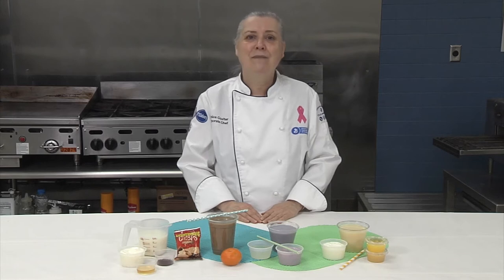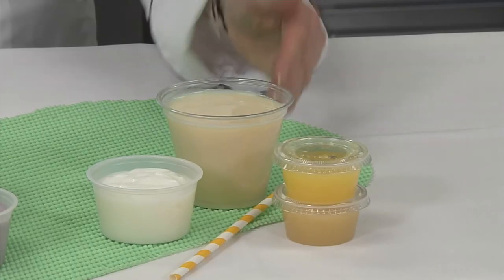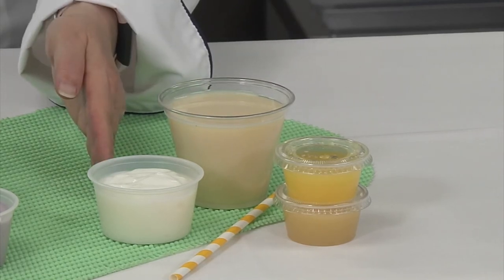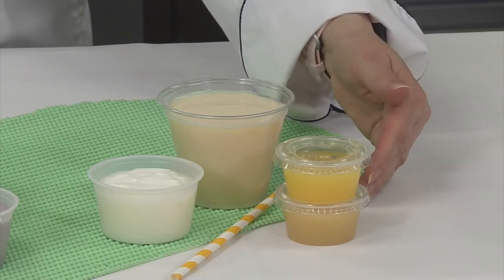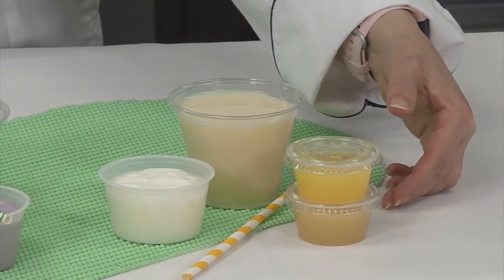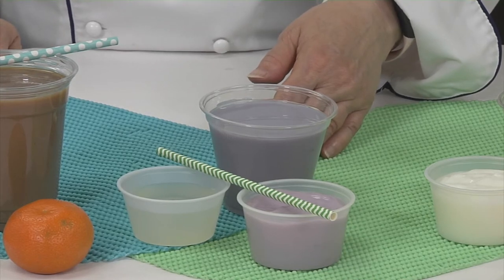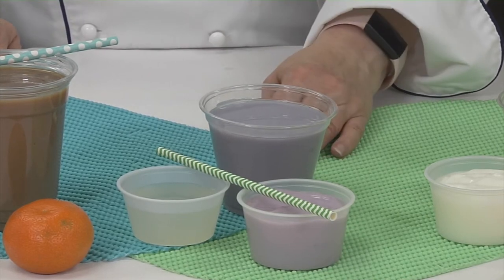Parfait Pro works for more than just parfaits. I find the bulk bag is easier to empty than scraping out tubs. One of my favorite ways to show Parfait Pro is as part of a blenderless smoothie — stirring unsweetened applesauce, a commodity I see in every school, and juice into yogurt results in a healthy smoothie-like beverage without the need for fancy equipment. Two ingredient smoothies are another option. They don't have the fruit pulp texture that applesauce gives the blenderless smoothies, but some students may like that better.